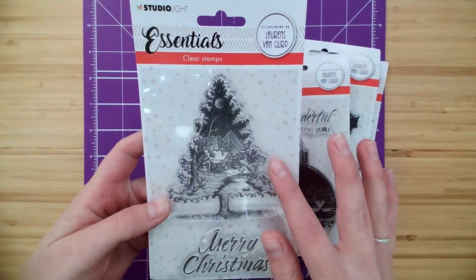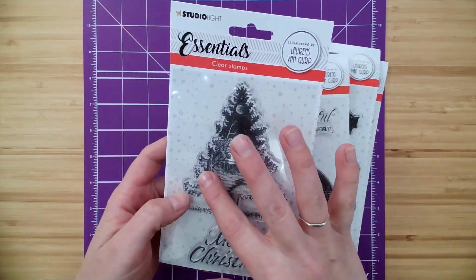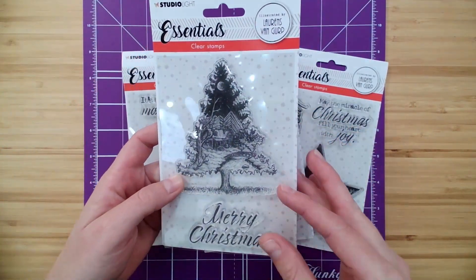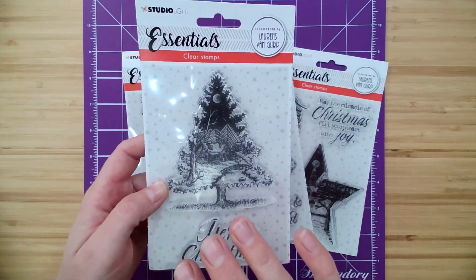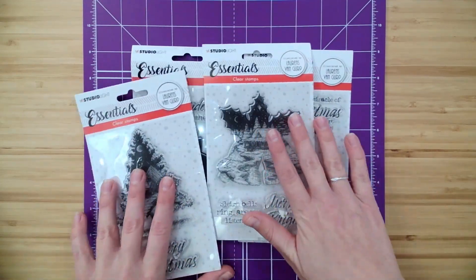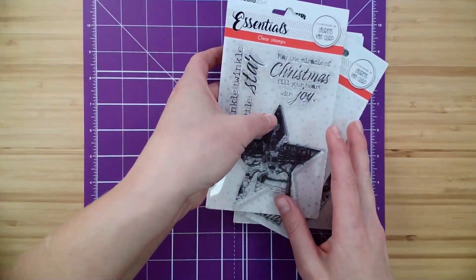Then we have our winter tree here with the Merry Christmas sentiment that can be used on all of your cards, of course, mixed and matched between all of the different stamps in the set. You can see another little cabin, a shooting star in the background. True works of art within these silhouettes. This is the set of four — now with 11 stamps in total with all the sentiments and feature stamps.